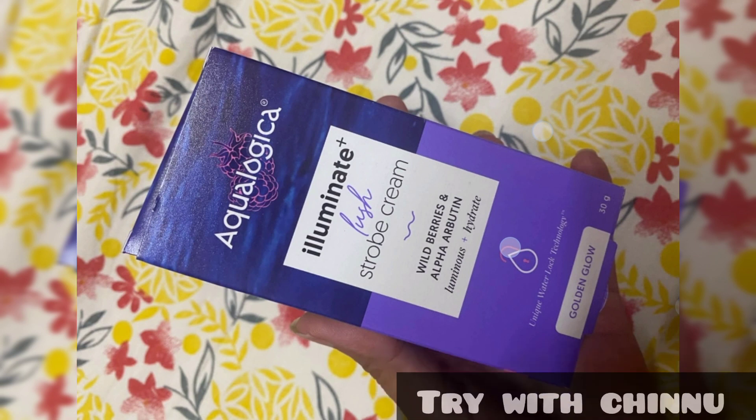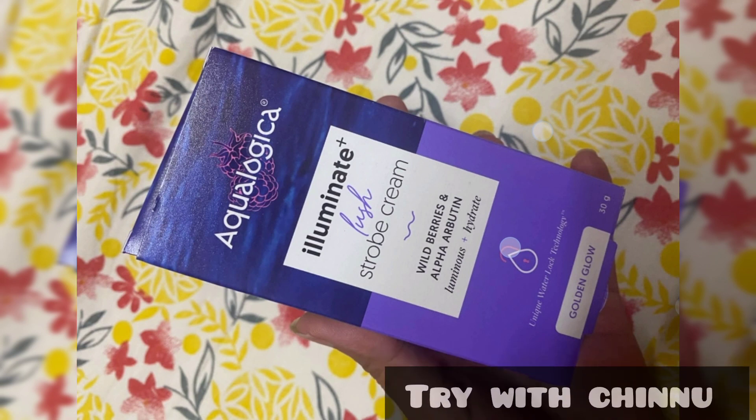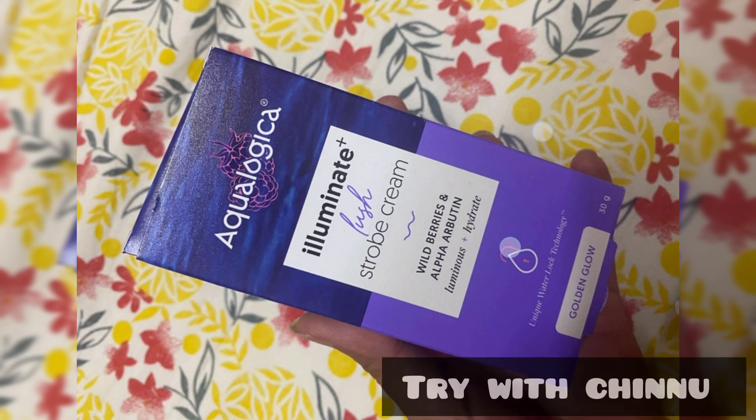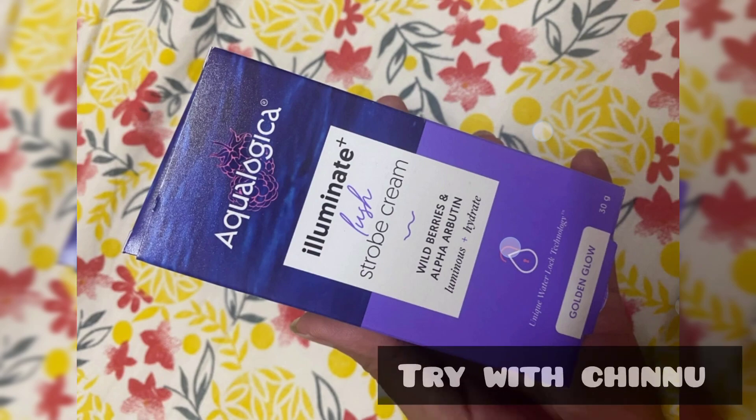This is an Illuminated Lush Stroke Cream. What I would like to say is that it is not a normal stroke cream — it is a moisturizer that you can use, and it provides nice hydration.